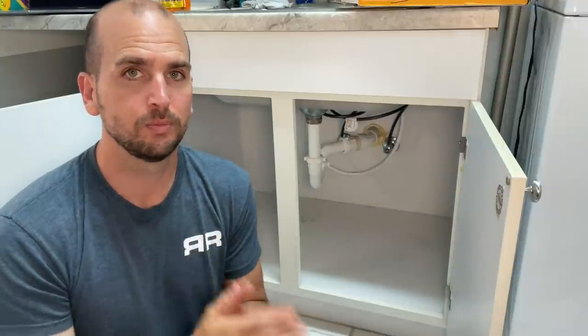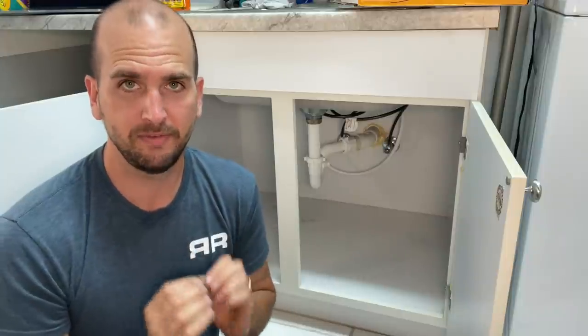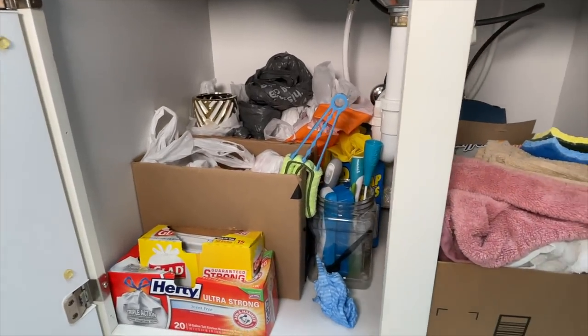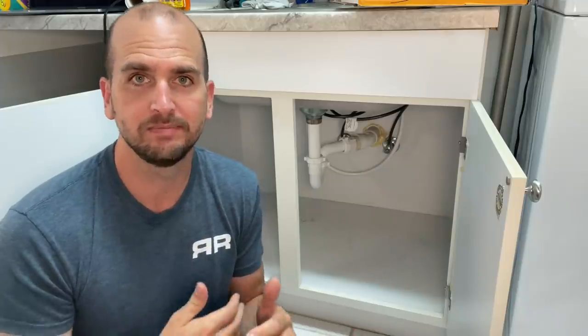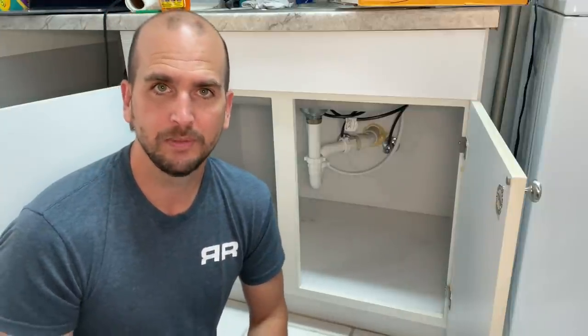This is even more prevalent in my rentals. When I'm doing a turnover between tenants it seems like half of the vanity bases and sink bases I look at have some form of leak. But because there's so much stuff that we all usually pack within these cabinets, it's hard to see and you're just not down there that much — and if you're a renter, that's probably not on the top of things you're worried about.